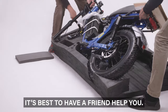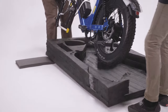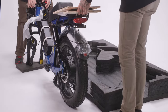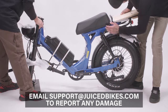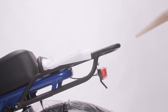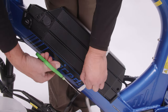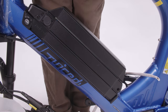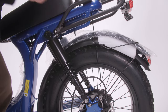Carefully lift the bike out of the foam, holding onto the rear rack and the front fork. Place the bike on the ground, resting it on the fork saver and rear wheel. Carefully check the bike for any shipping damage. Remove the packaging material from around the bike, and remove the front fender zip-tied to the rear fender.